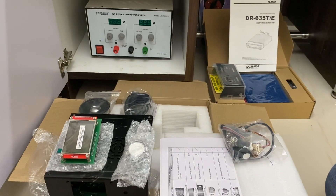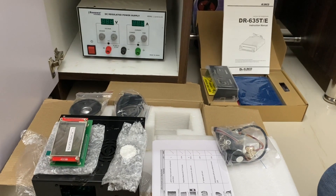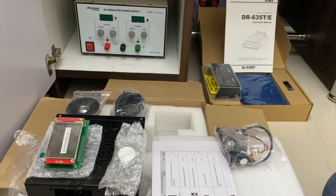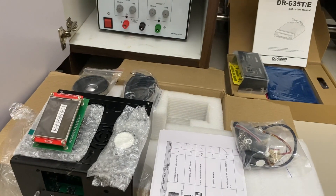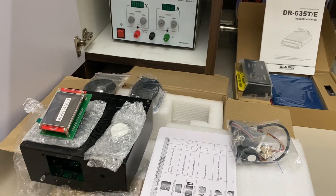Hey guys, welcome to Automotors Technica. This is your host Yogesh and my callsign is VU3PZJ, that is Victor Umbrella 3 Papa Zulu Juliet. In this video I'm going to explain the equipment needed to set up a ham radio station.